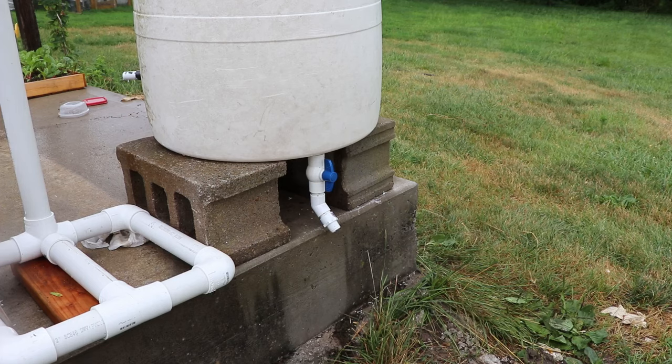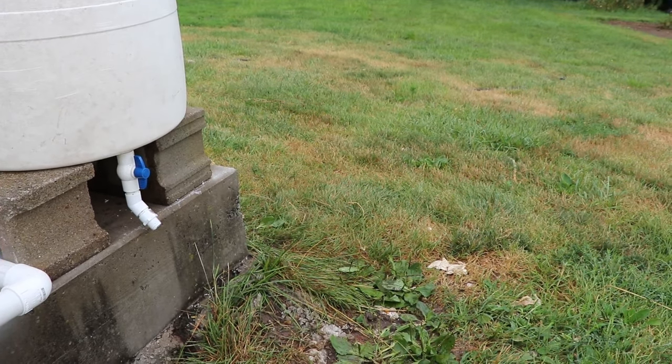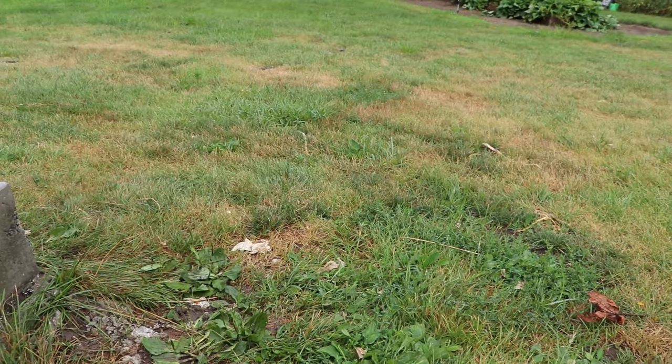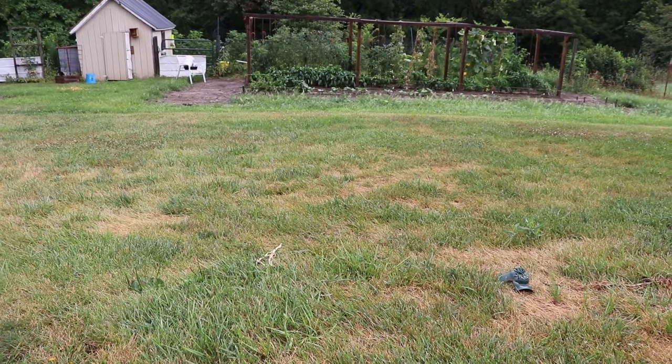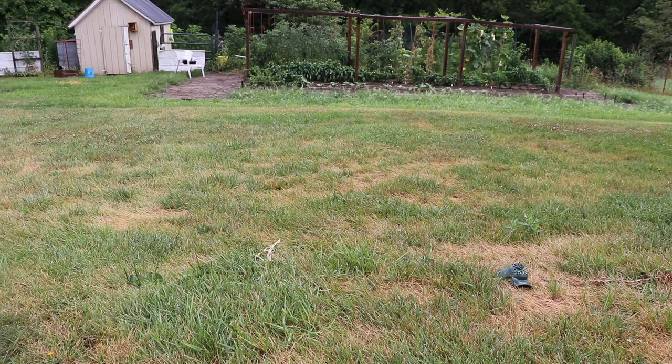In the previous video I said I was going to build a stand to allow me to drain the water through the bottom and reuse it in the garden. I got to thinking about it and decided to do this the easiest and cheapest way possible. I've already got this concrete pad here which is about 20 inches high, and my garden is a couple of feet lower than the elevation of this barrel, so I'm going to be able to use gravity pretty easily to get the water down there. I just don't need to make a tall stand.